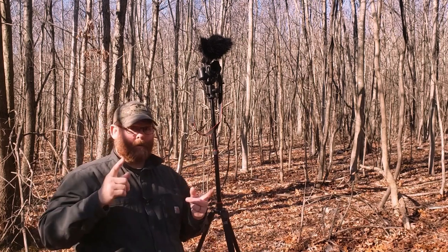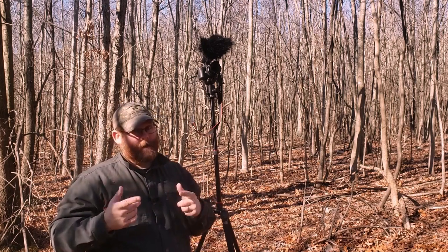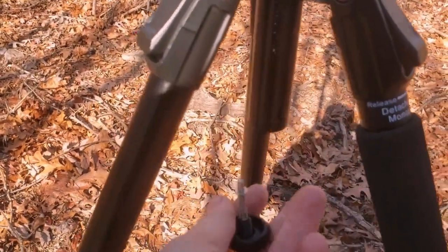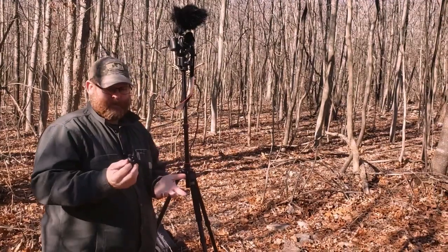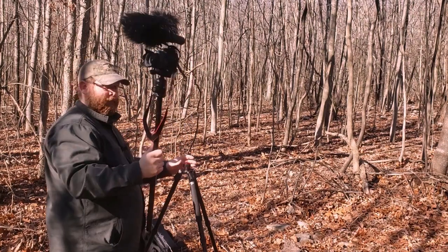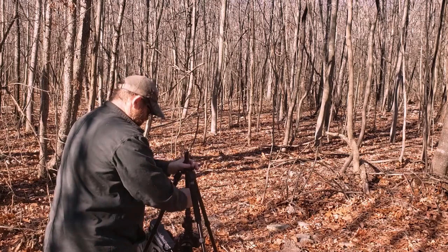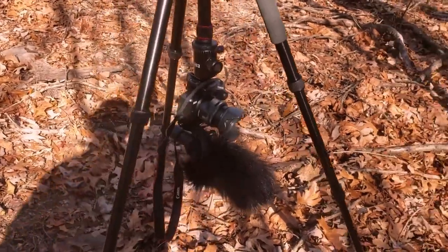I'm going to show you another shot you can do with this thing, which is pretty cool. I don't know that I'd ever use it, but you could. To get the stem out of the tripod, there's a little piece on the bottom that you unscrew. You just take it out, and this whole entire stem comes right out. You don't want to lose it, so I'm going to stick it in my pocket. What you have left is you can turn this upside down, tighten it to wherever your heart desires, and now you have a shot with the camera kind of upside down — pretty neat.